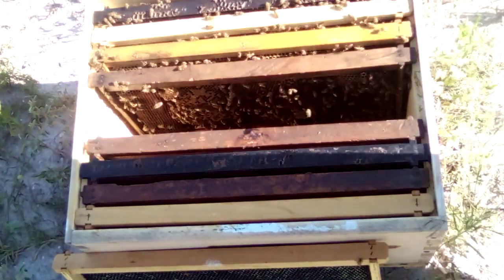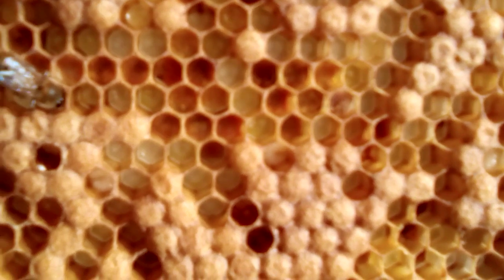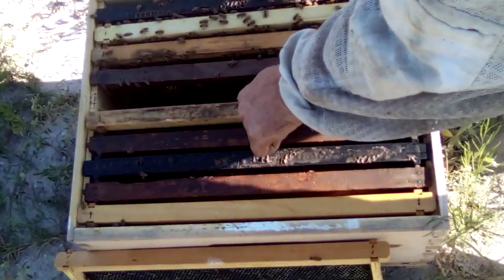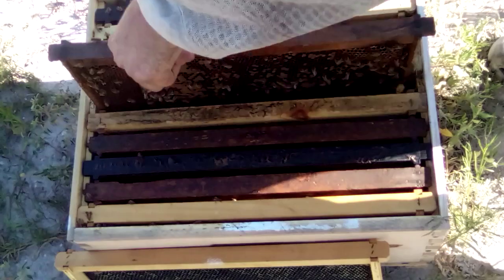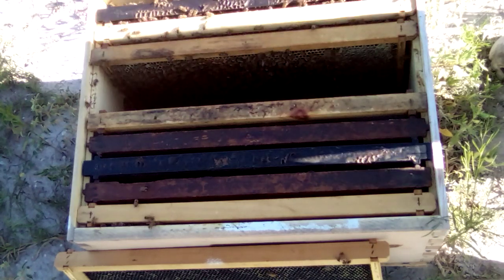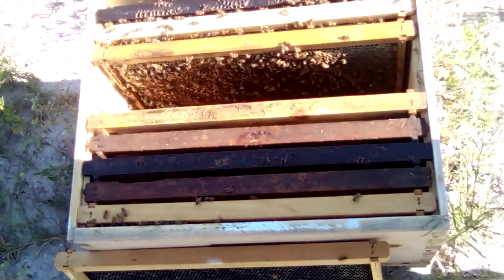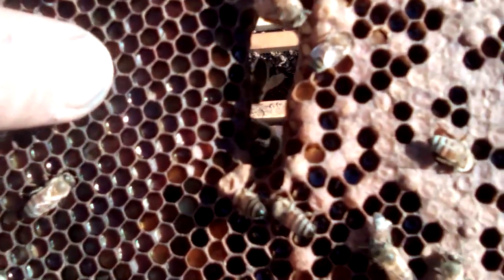Young larvae. Still not seeing any eggs though. Maybe you can see down in those cells — see some of those real young larvae down in there — so we'll keep going through and see what there is to be seen. More larvae, a lot of polished cups but no eggs. You can see a bunch of the pollen right here on this frame, all the different colors.